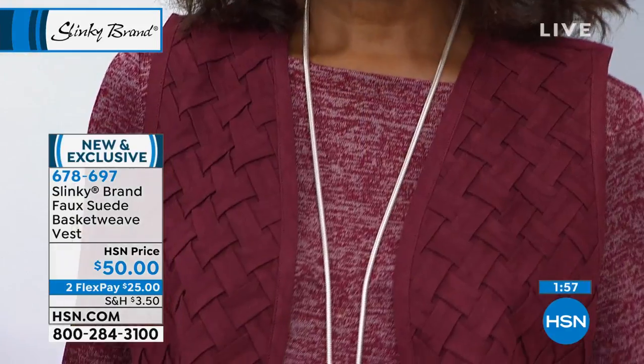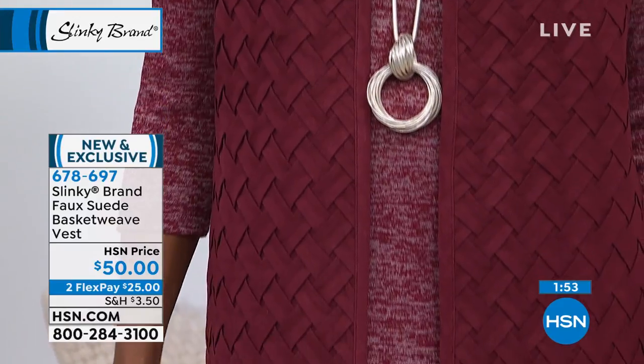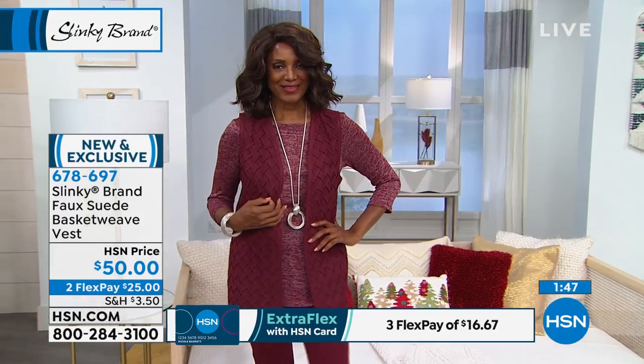Meantime, we've got a brand new vest that we want to show you that's also new and exclusive. And we always talk about layering in that third piece. Well, check out our Slinky brand faux suede basket weave vest.